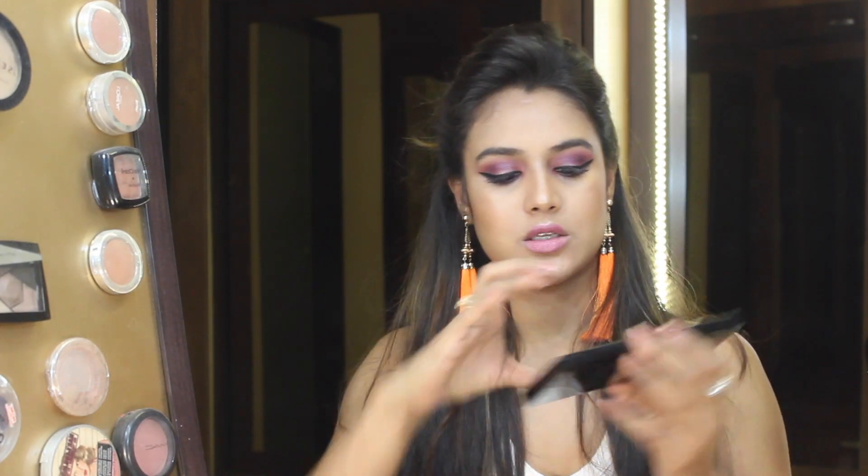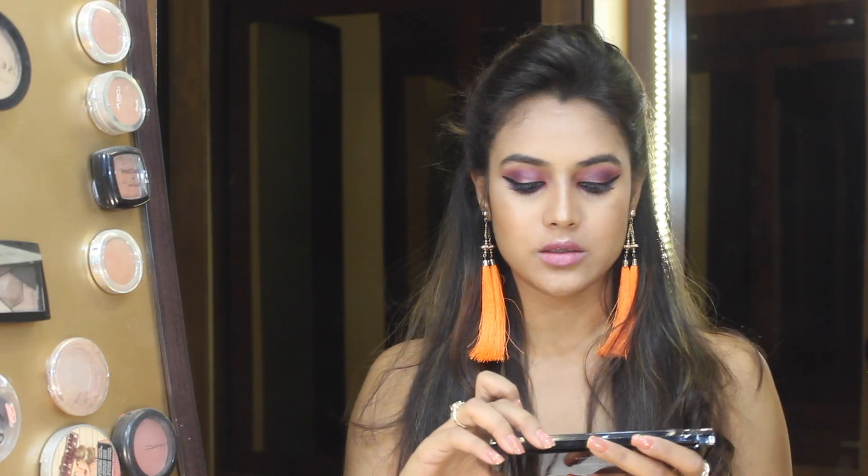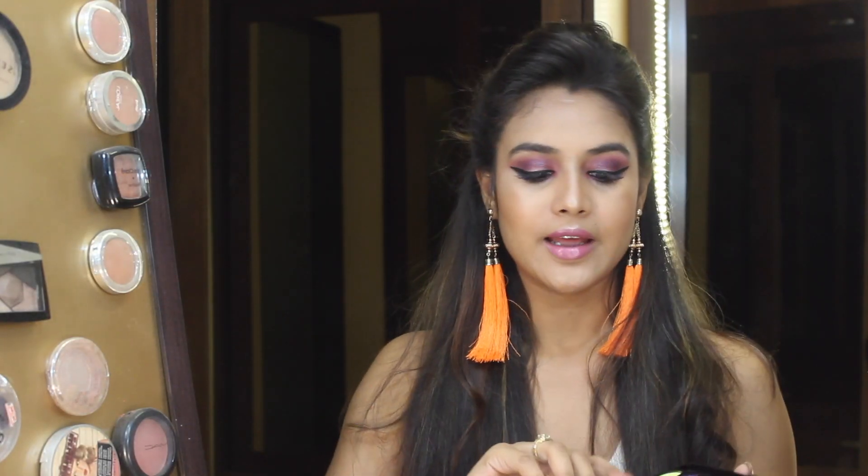Hi everybody, welcome to Makeup and Fashion Diaries. Today's video is on this palette by Makeup Revolution London called their Salvation Palette. It's really colorful and I wanted to create something really fun and colorful, so this is the look I came up with. If you guys want to learn how to achieve this look then keep on watching, and don't forget to subscribe and give it a big thumbs up.